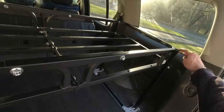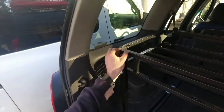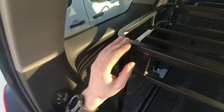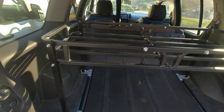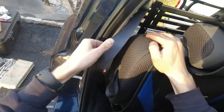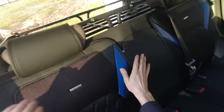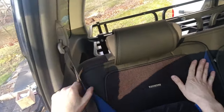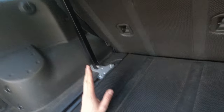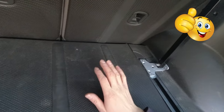That looks pretty good — the edges are protected, they're not sharp, and it's all closed up. Now I'm going to close the back seats and make sure this is not going to interfere. It's barely touching over here so we still clear it — basically perfect.